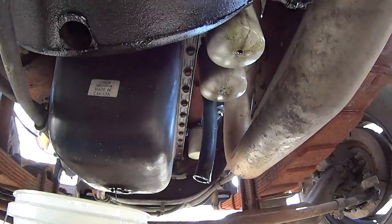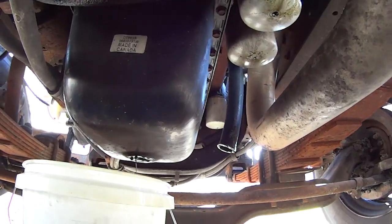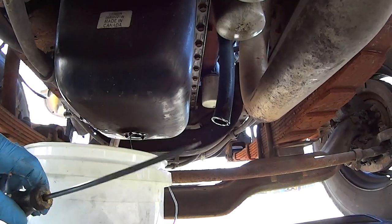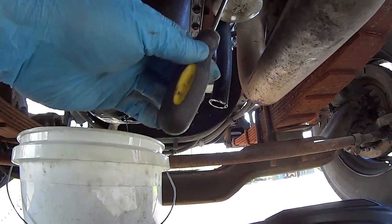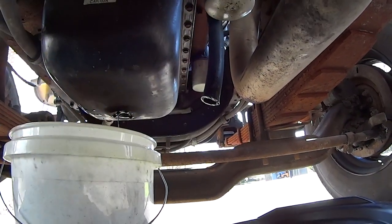We got the oil draining and next I'm going to deal with the filters there. What I'm actually going to do is I've got a screwdriver that I ground to a point. I'm going to take a hammer and puncture that and let them drain out.